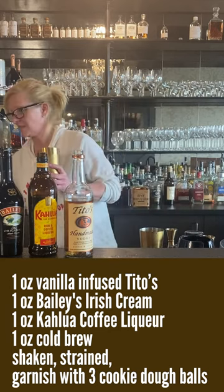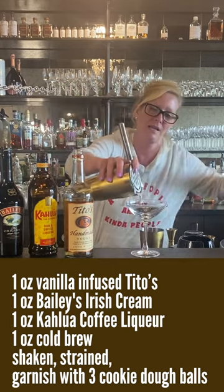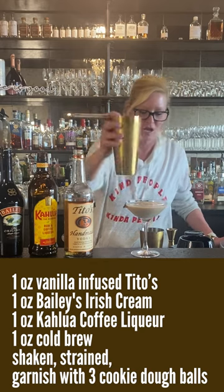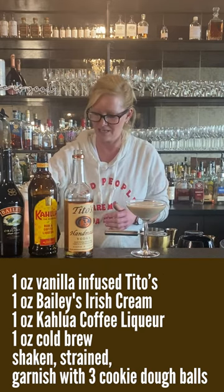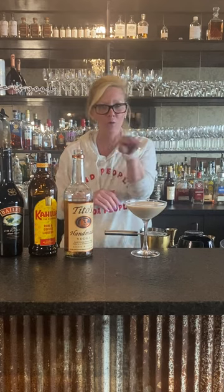Alright, so then I'm gonna pour it into my coupe glass. And instead of doing coffee beans, I did little candies — so we'll do three: one, two, three for health, wealth, and happiness. It's very unlucky to do four, or two, or one — no, no, no. Health, wealth, happiness. Enjoy!